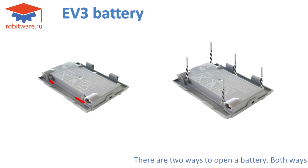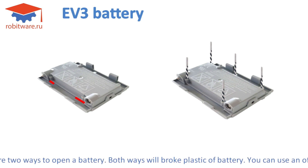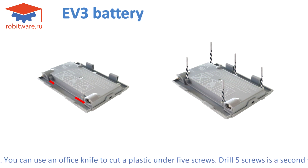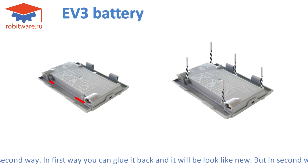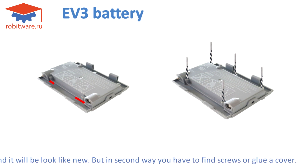There are two ways to open a battery. Both ways will break the plastic of the battery. You can use an office knife to cut the plastic under the five screws — that is the first way. In the first way, you can glue it back and it will look like new.